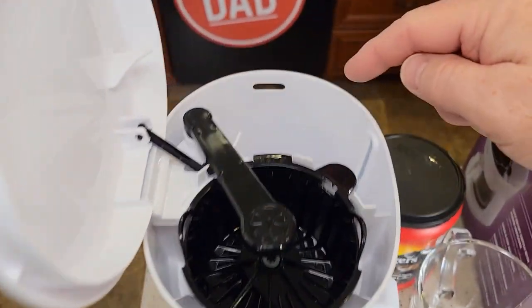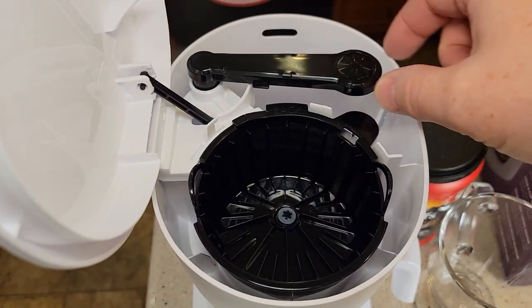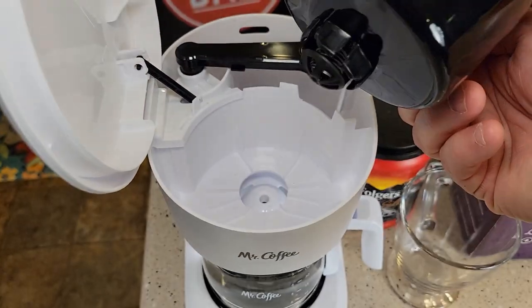So up here is where we're going to put the coffee. This is where you're going to put the water. It's got a filter basket, and there's a little plunger in the bottom.